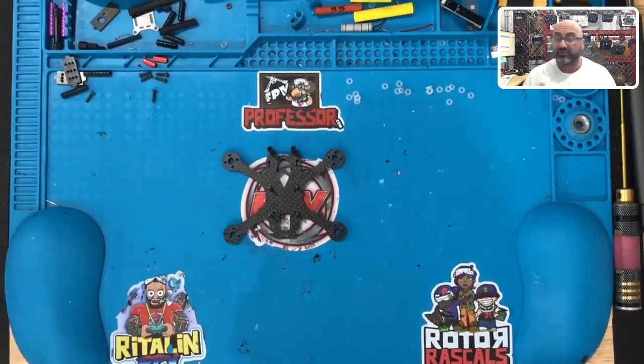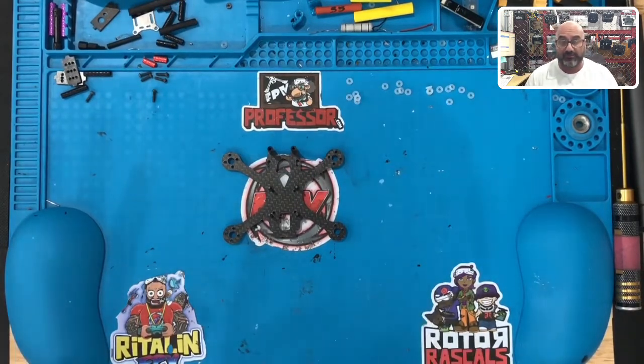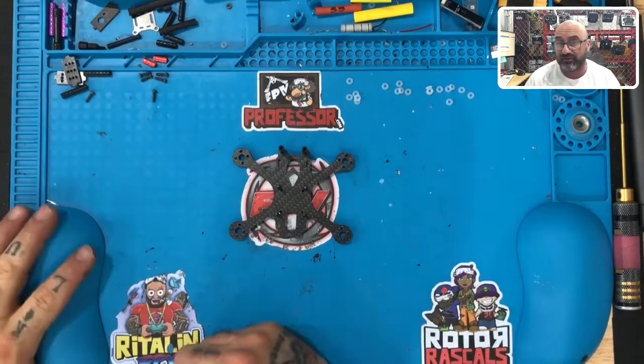That's it for step one. Let's make these as quick as we can so you guys can get to building quicker and easier. What I'm going to do right now is stop, and we're going to come back. The next thing we're going to do is get ready to put the HDLRC flight controller on, so pay close attention to that one. I'll see you in just a minute.